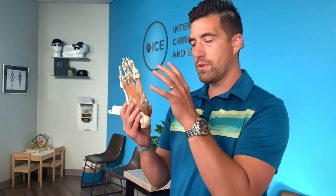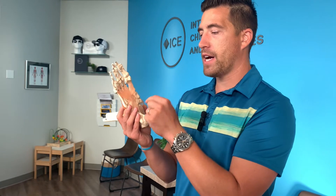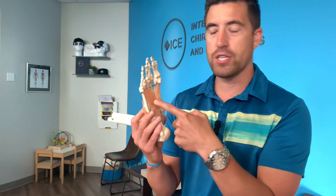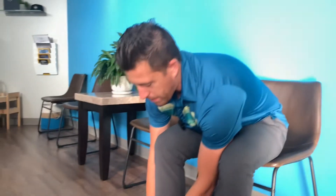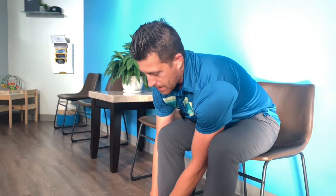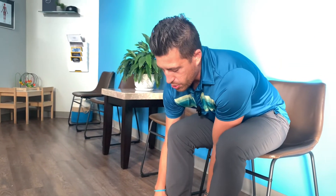One of the best things you can do to minimize the strain on the plantar fascia is to strengthen your intrinsic foot muscles. A very simple way you can go about doing that is by activating the gripping muscles of your toes.